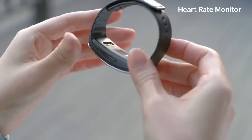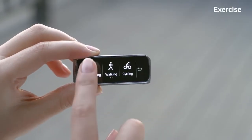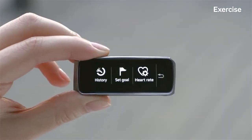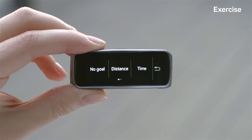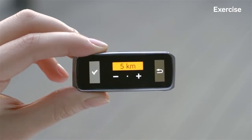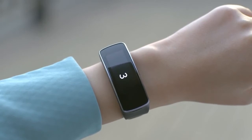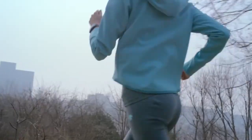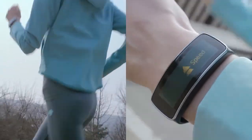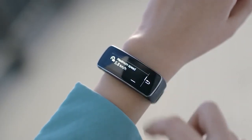The Gear Fit has a built-in heart rate sensor for real-time fitness coaching. Let's go for a run with Gear Fit. Before I start my workout, I'll set my workout distance to 5 kilometers. Just press start, and it automatically starts tracking your heart rate to provide you with personalized tips and recommendations during your workout. You can check detailed statistics around your workout activity here.